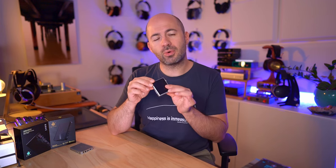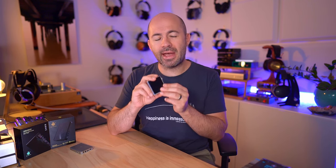The AP80 Pro X is a $99 USD all-in-one digital audio player. I'm going to call it the AP80 throughout this review, but do know that I'm always talking about the AP80 Pro X version. I don't have any other version to compare it to, so it's always the Pro X.